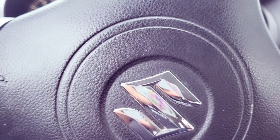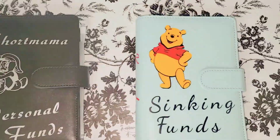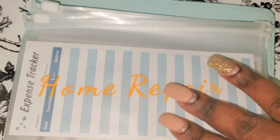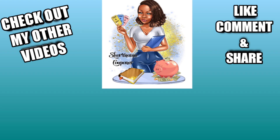Anyway, this is Short Mama Couponer — please like, comment, subscribe, and follow me on Instagram. Share this video and stay safe out there. If you're interested in supporting my channel, hit the join button. I also do personalized vinyls — that link is in the description box below. And if you're interested in cash stuffing, budgeting, and all that good stuff, check out my other channel called Short Mama Money Moves.